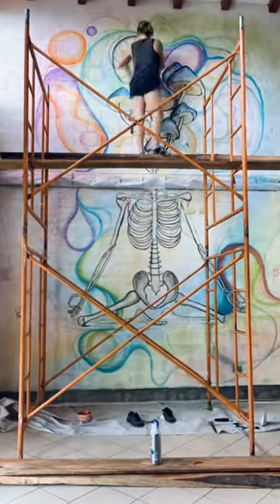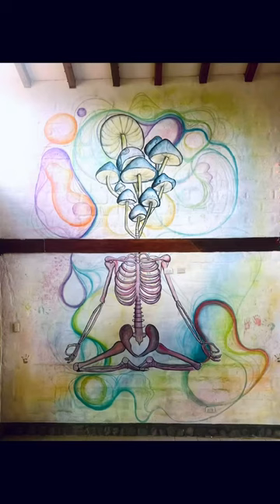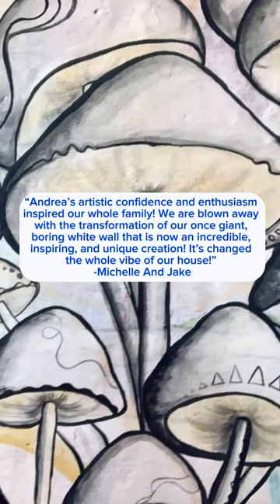When we're filling it in and adding the last final touches, that part happens super fast. Thanks Michelle and Jake!